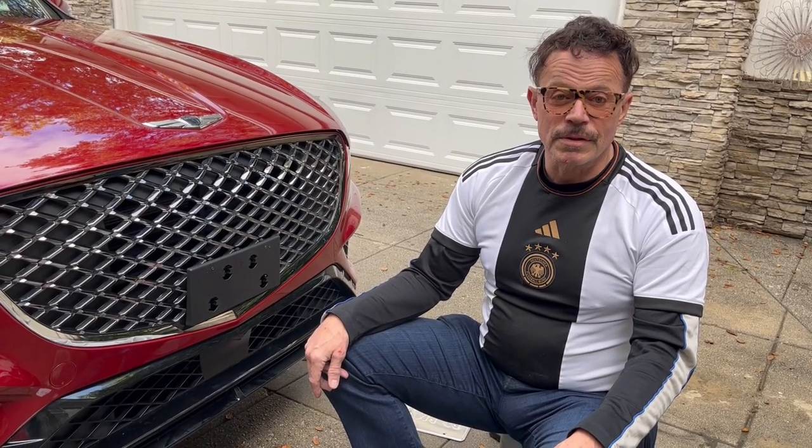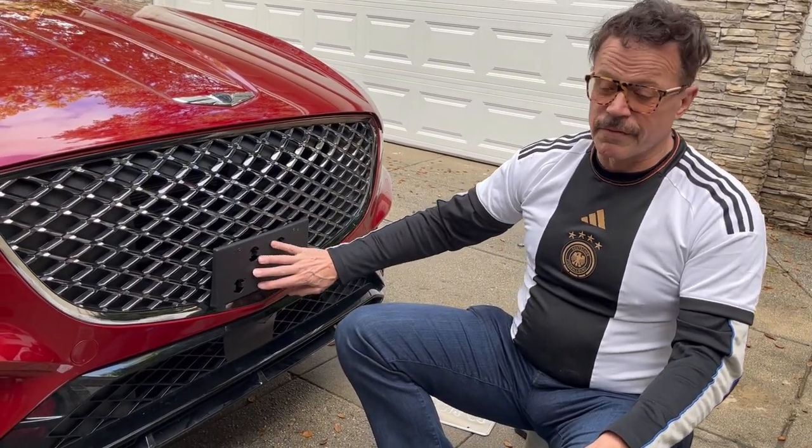Hi, I'm Mark. If you recently bought a Genesis GV70, you may have received a front license plate bracket, and you may be challenged as to where that bracket is attached to the car. It's not an easy thing to decide where it goes. So let's look at the front of this.